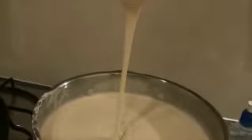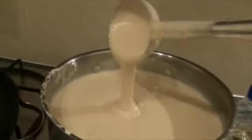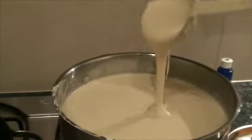This is the consistency of the batter — it has to be easily spreadable, not too thick and not too thin either. As the skillet heats, I am going to pour one ladle full of batter and spread it.